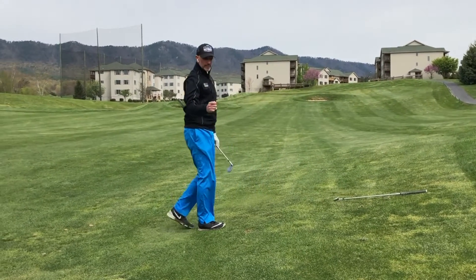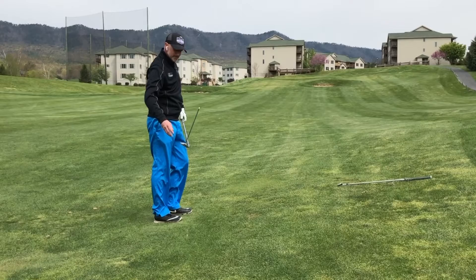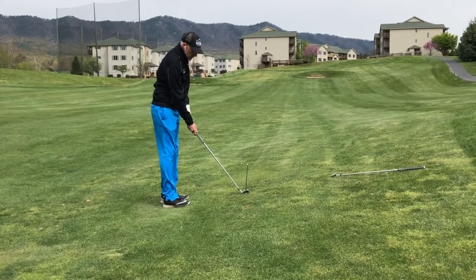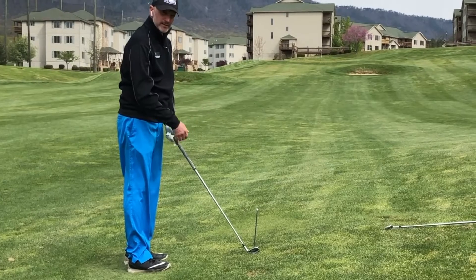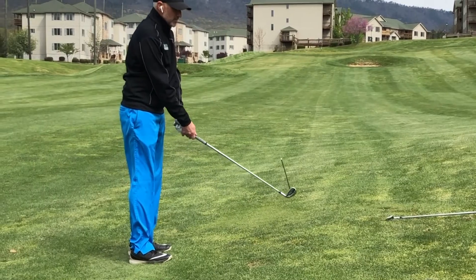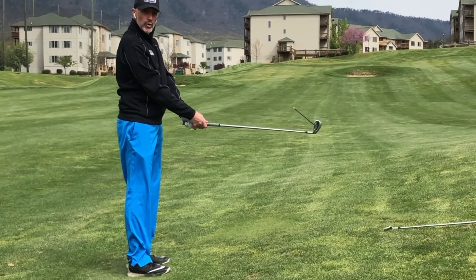I have this pointer with me and I'm going to show you why the ball goes left or right. For a ball that's above my feet, if I'm aiming at the target, the more loft a golf club has, the more left it will point. The more the club has to move up as the lie gets more severe, the loft of the golf club tilts and the ball direction goes more left.